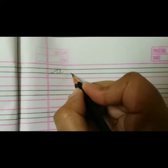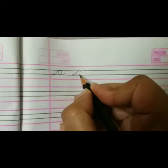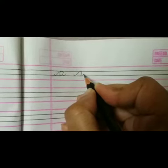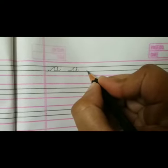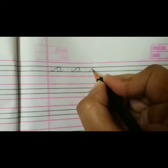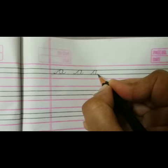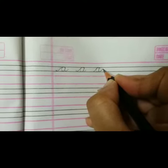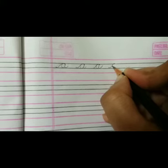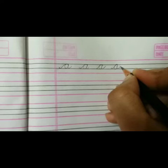Make a tail from the third line, take it to the second line, come back to the third line, take it up to the second line, and come back to the third line and make a tail. Repeat this process: make a tail from the third line, touch the second line, come back to the third line, go up again, come back to the third line, and make a tail like this.